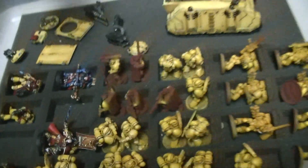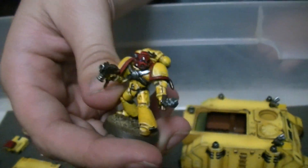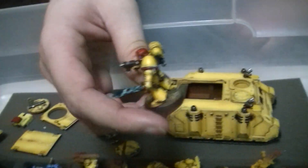It looks great. It's mildly yellow but mostly ivory. So this is the first guy I did sample wise — he's one of the sergeants here. Then after that it's just doing the red and the metal and that's great.